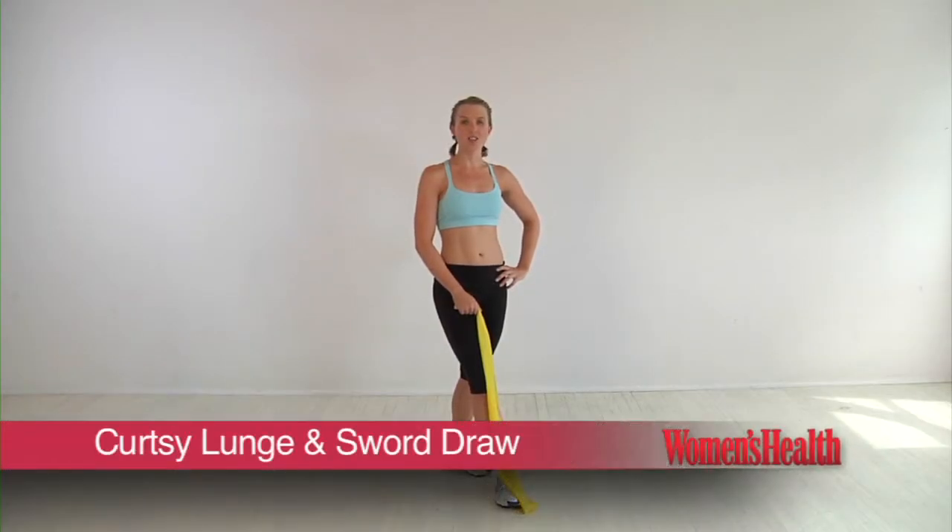This is Band Camp, the 15-minute workout to tone your body anytime, anywhere. The curtsy lunge and sword drop.